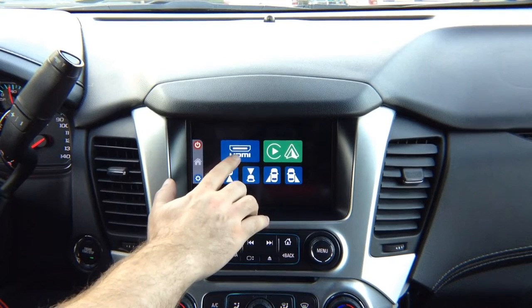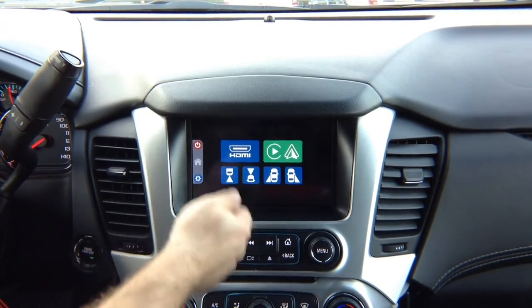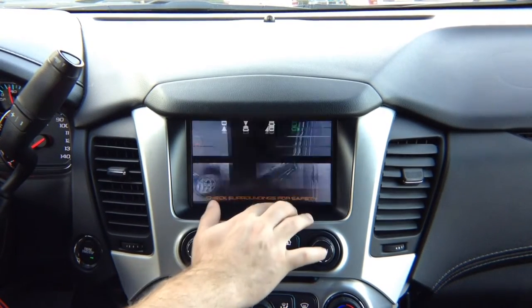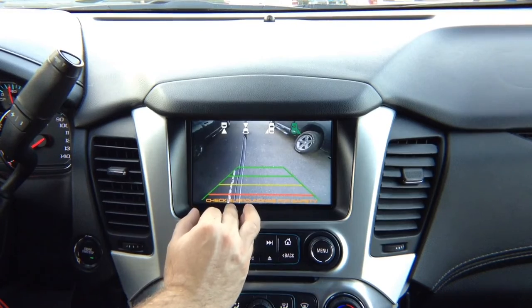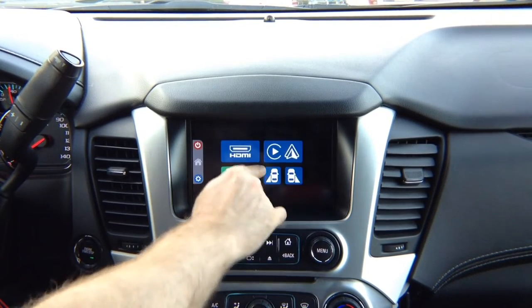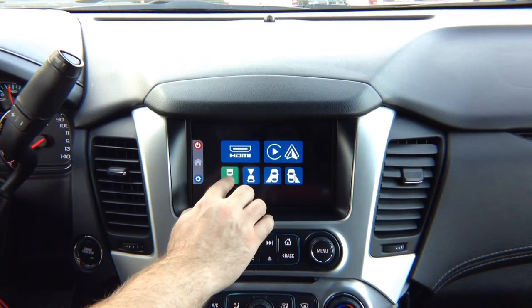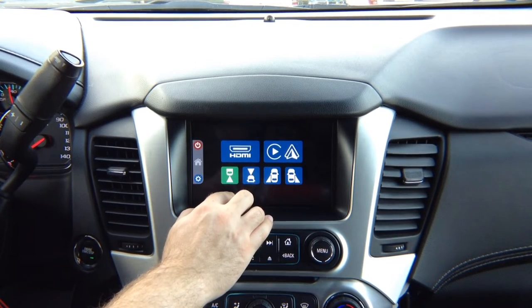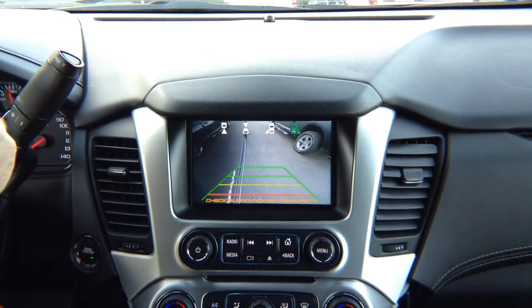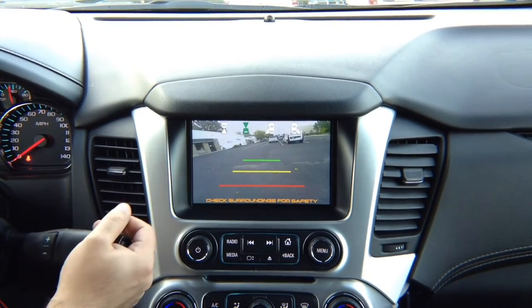Let's go over the features again. You have HDMI input for any HDMI source: Apple iPhone mirroring, Android mirroring — so you can do YouTube, Waze, Netflix, Hulu, Apple TV, anything you want. Right camera and left camera — you can use any camera and adjust it to any angle you like. Front camera. Rear camera — you can use the rear view camera on this menu, but we recommend installing another camera. Automations: left turn signal activates left camera, right turn signal activates right camera, reverse gives rear view camera, and in drive up to 10 miles an hour you get front view camera.